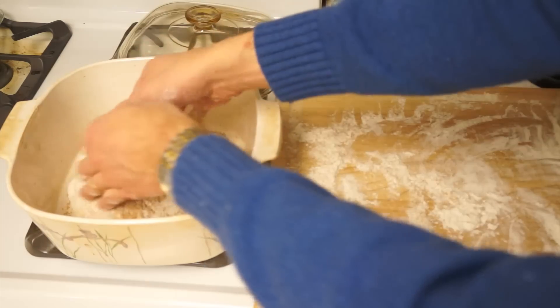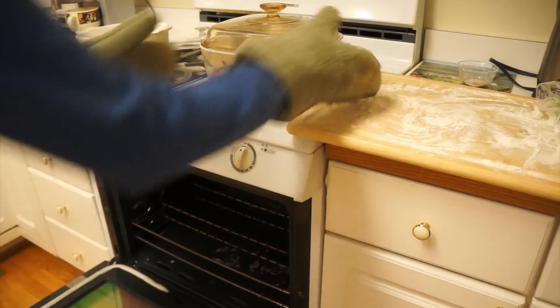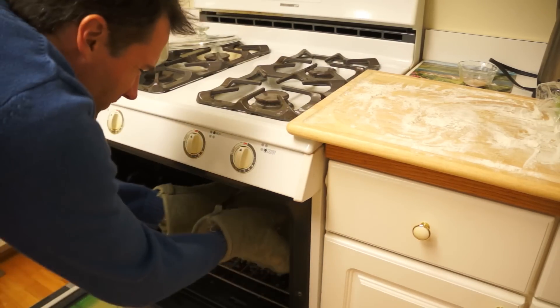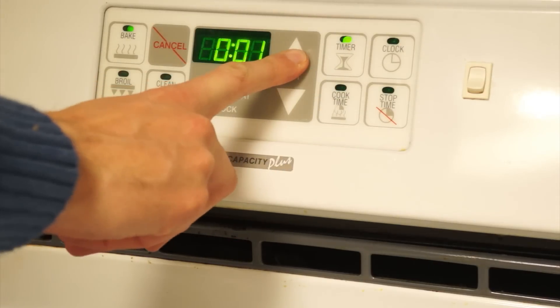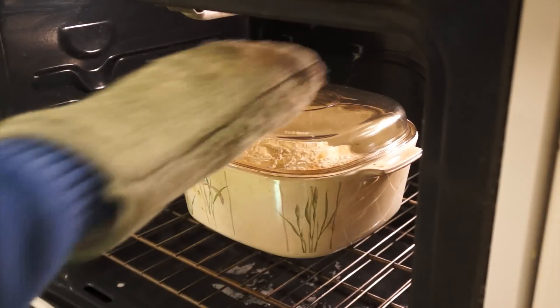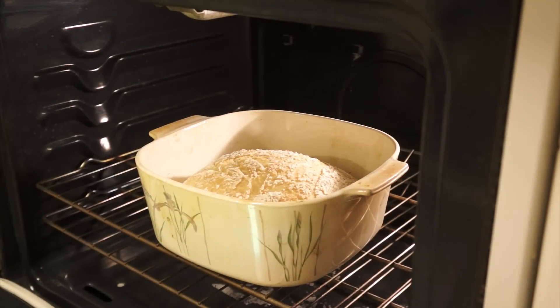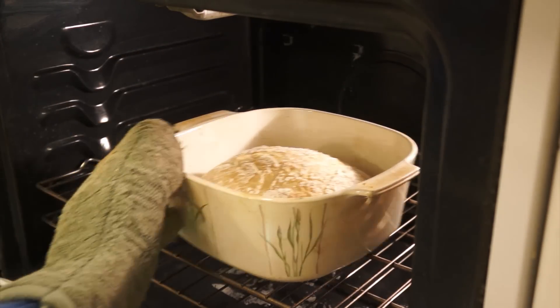Roll the dough over so the seams are on top and flour can stick to the other side, then gently place the dough into the casserole dish and put the cover back on. Place the dish in the oven and set the timer for 20 minutes. After baking for 20 minutes, remove the cover — the dough should have doubled in size but will not yet be brown.